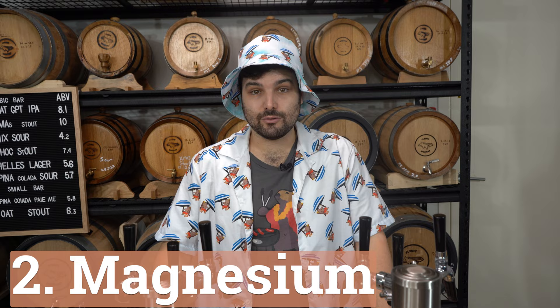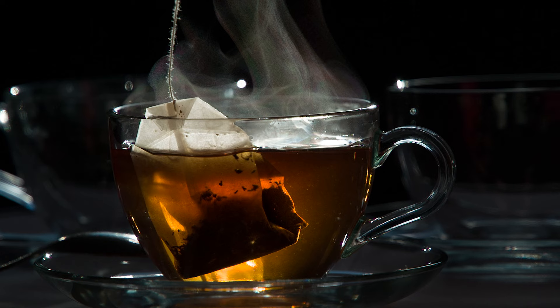Magnesium is critical for yeast health during fermentation. You want to aim for somewhere between 5 to 15 parts per million. It's not profile specific, but you don't want too much magnesium because it can add astringency to the beer. If you go too high, definitely don't exceed 50 parts per million — stay somewhere between 5 to 20. You don't want that weird bitter tea bag flavor by going too hard on that one.